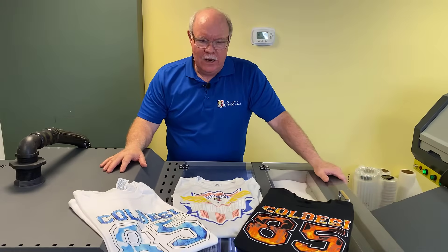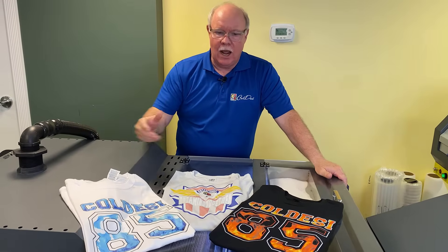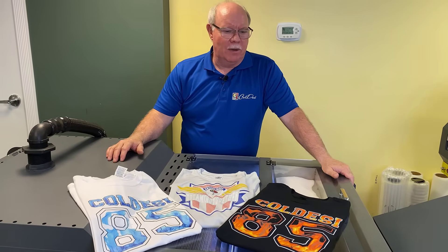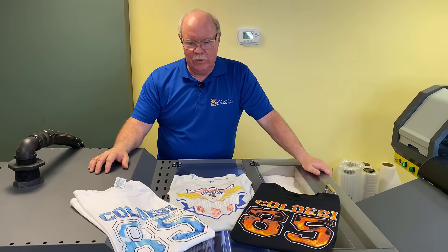Plus, on top of it, you've got the backing of Coldesi. Great training — we're going to have training not only for the actual operation of the equipment but for the application after the fact. You've got Coldesi backing you up with supplies that are always in stock and always shipping. This is an exciting time to be in the apparel decoration world with DTF.